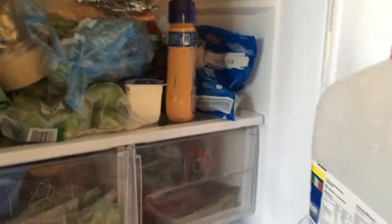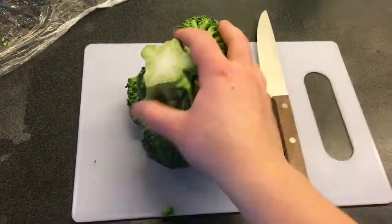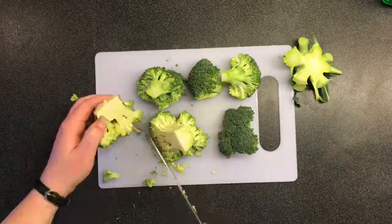Step 1: get the broccoli out of the fridge. Don't forget to take off the plastic wrap because nobody likes eating plastic except for mice. Step 2: flip the broccoli so it has a good time.